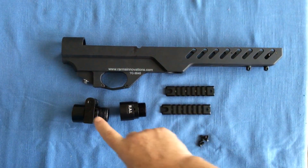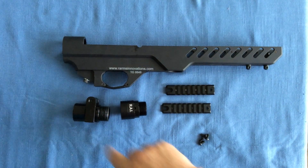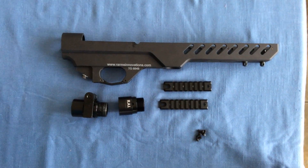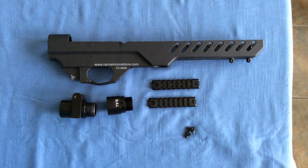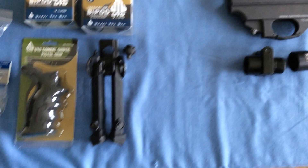They also gave me this swing-out adapter that'll allow me to swing the buttstock to the left side of the rifle, turning it into a carbine-length air gun.